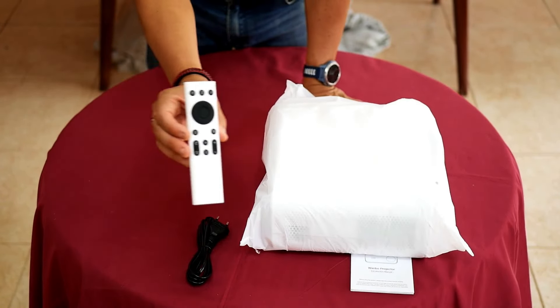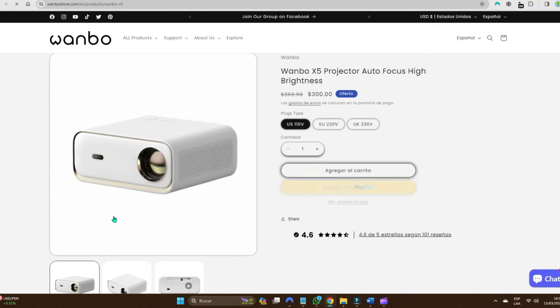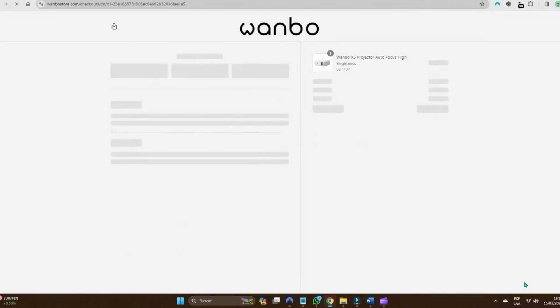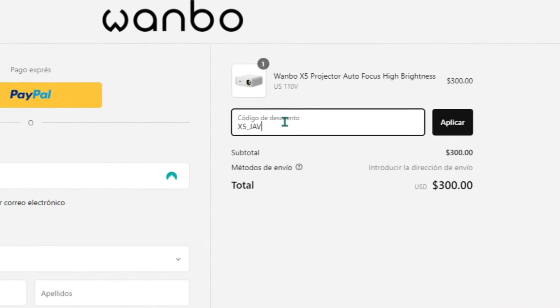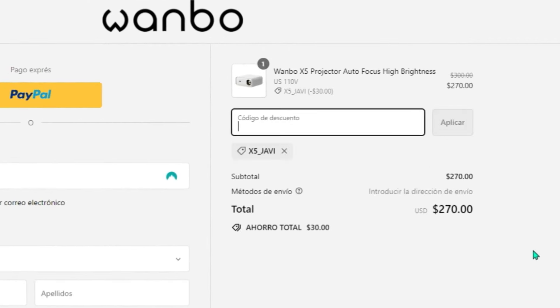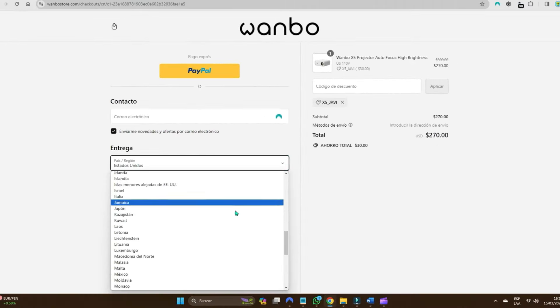Already typical of Wanbo controls. You can find this original projector in the Wanbo store for $300, but if when you buy it you write my coupon in the box — X5 underscore Javi — and click apply, you will get a 10% discount and will only pay $270, with free shipping to most countries on the list.